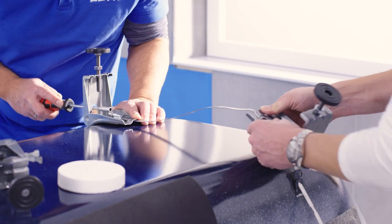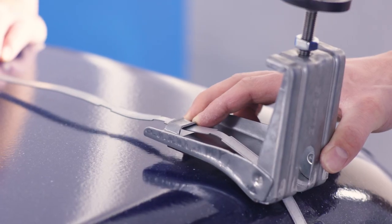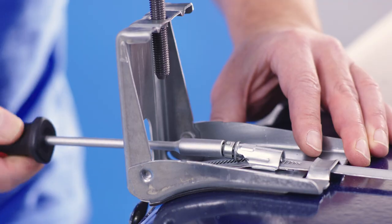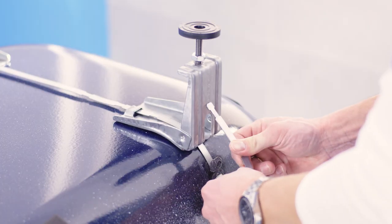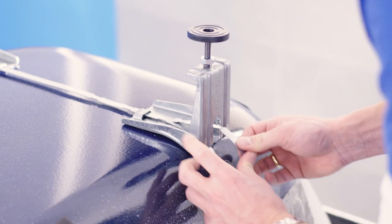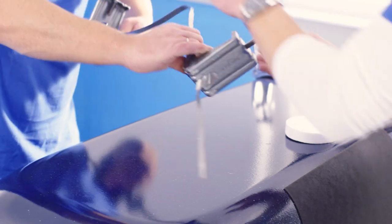Now tighten the tension tape to a maximum of 3.5 Nm until the screw head breaks off. Don't worry — the break-off screws will prevent you from over-tightening. Do the same with the second footbridge.